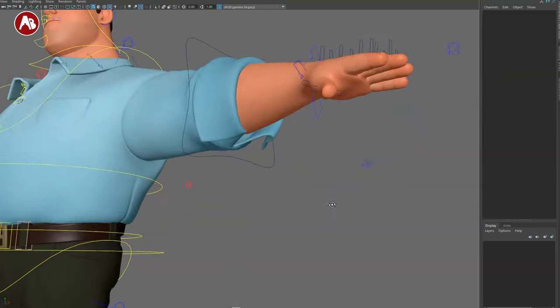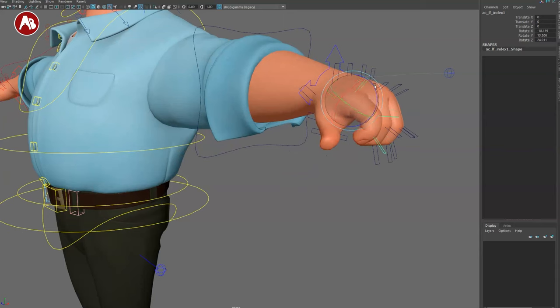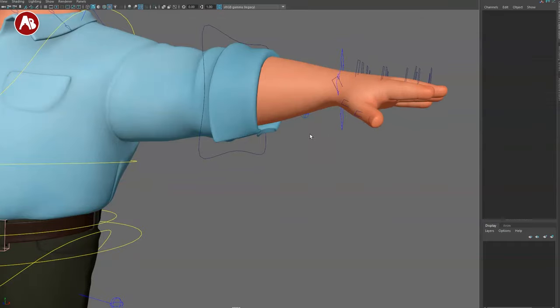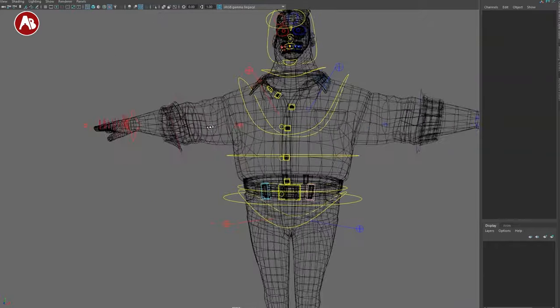If the global hand controls aren't detailed enough, you can also individually translate and rotate each finger controller manually. Be careful mixing global and individual finger controls — you don't want two controllers fighting each other. Of course, all of this is mirrored on both sides.